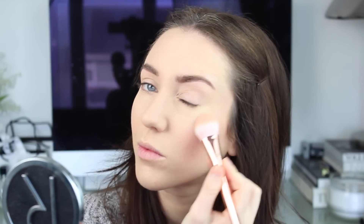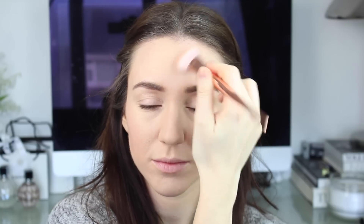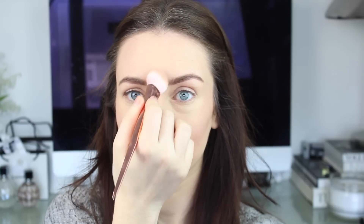For highlighter I'm going to use the Rodial Instaglam Illuminating Powder in 01 — I just love this packaging. I'm using my new Real Techniques brush and I'm highlighting my cheekbones, down my nose, and the top of my lip. This has a very similar finish to the Kevin Aucoin Celestial Powder.